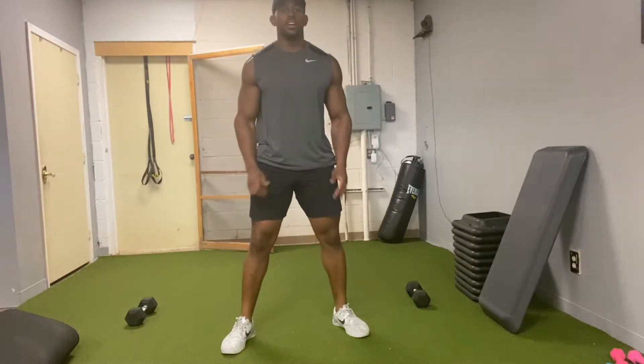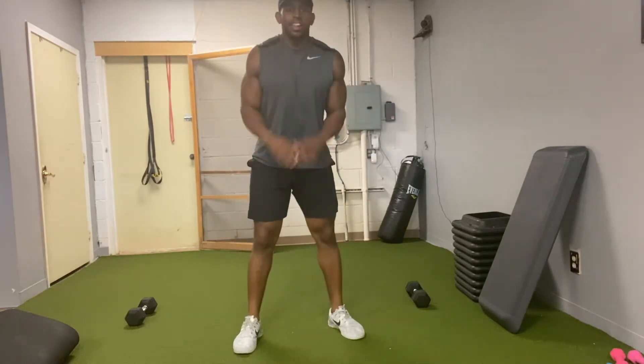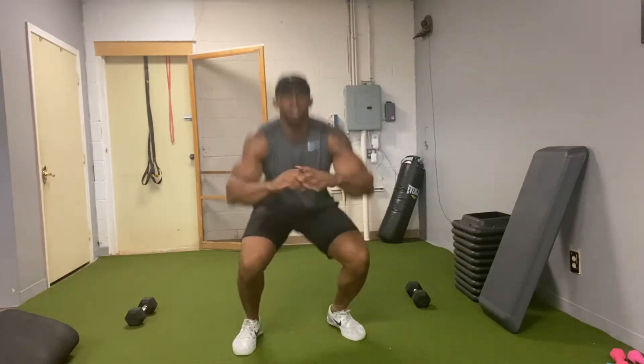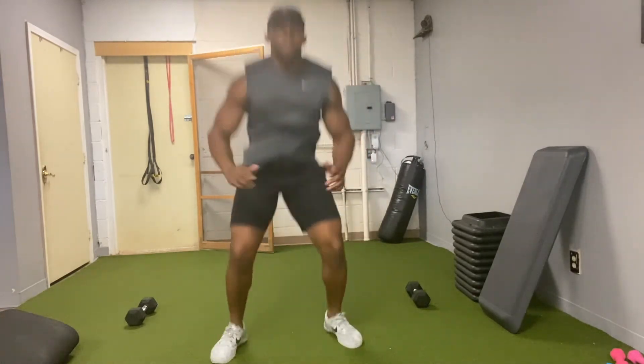What you do not want to do: start low, jump, and land with the knees straight. That's bad for the knees and the back. You should start low, jump, come right back low, and repeat.